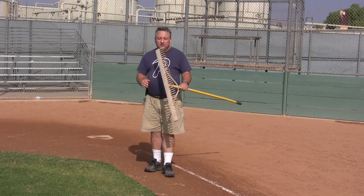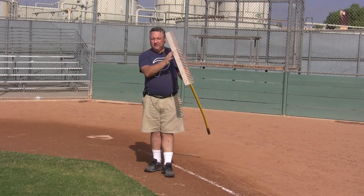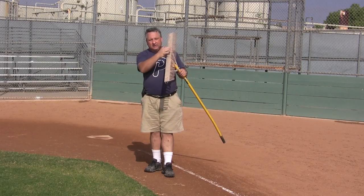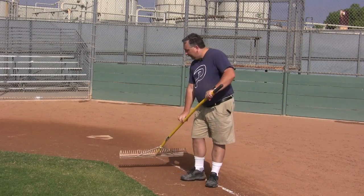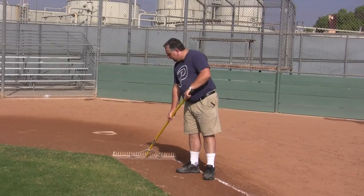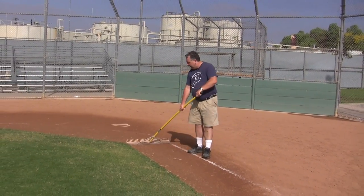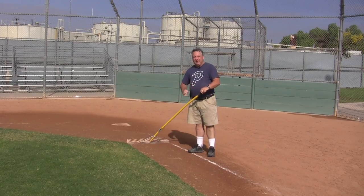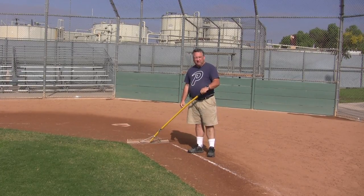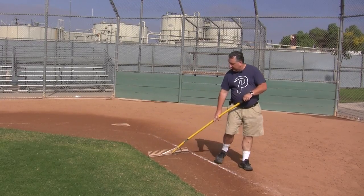The trick with the rake is you have the tips and the flat edge — we're going to use the flat edge, not the tines. Put the rake at a 90-degree angle, or a little bit out. The idea is to push the dirt away from the grass, so we simply walk and drag the dirt away.